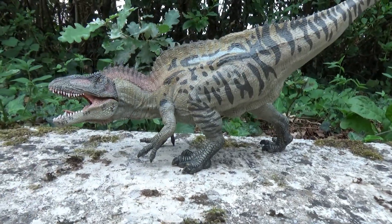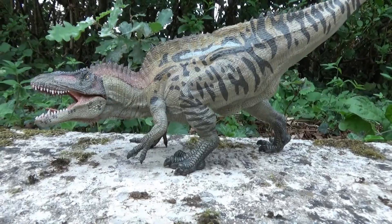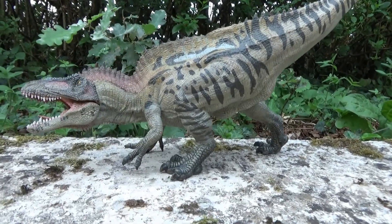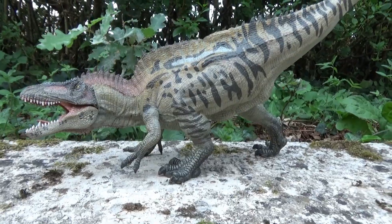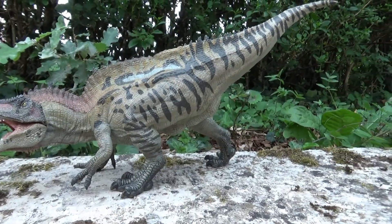It is much larger than the Cryolophosaurus I showed you in the first video. It is to scale — at the same scale as the first figurine.